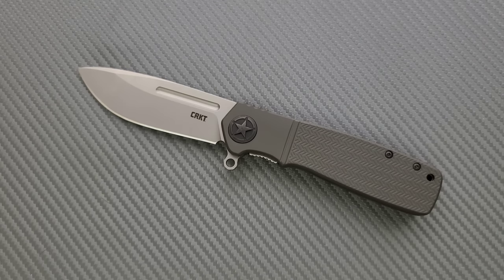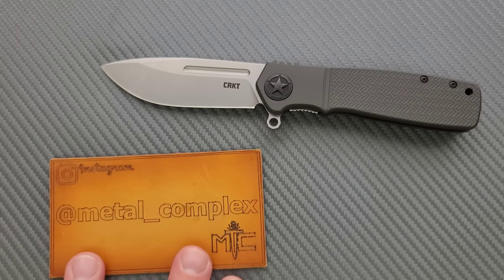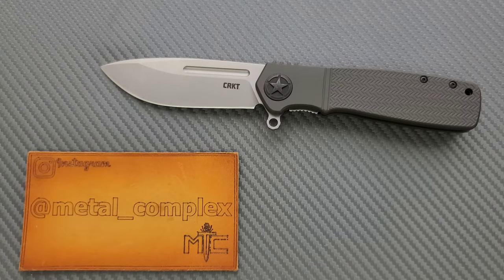That's kind of my feelings on this. I do appreciate CRKT sending it in for me to take a look at — that's nice of you guys. This will be something I'll do a giveaway on, so catch my live streams on weekends, usually Friday or Saturday evening. Please make sure to follow me on Instagram at Metal Underscore Complex. If you enjoyed this video, leave a like. Click on that Metal Complex logo and subscribe because there's definitely more coming. Thanks again for watching, everybody, and have a great day.